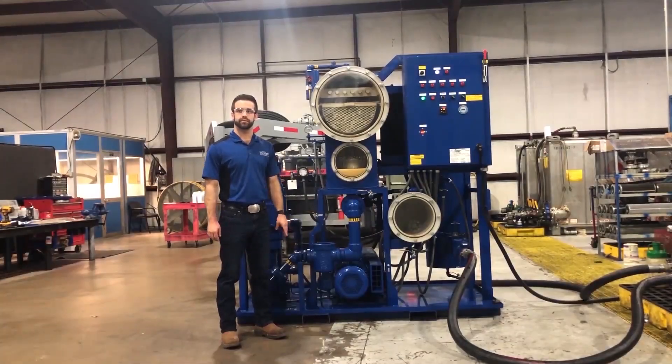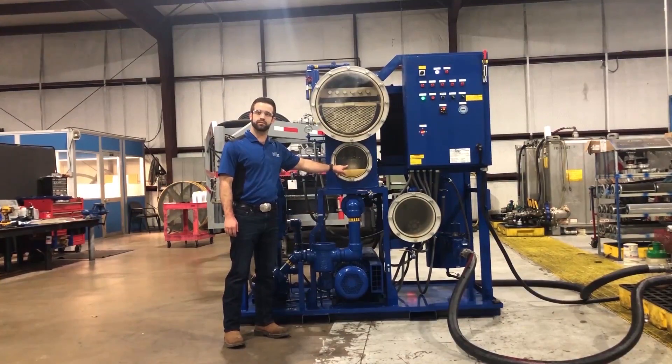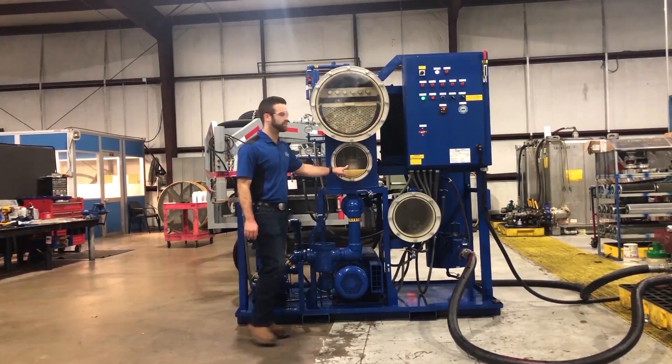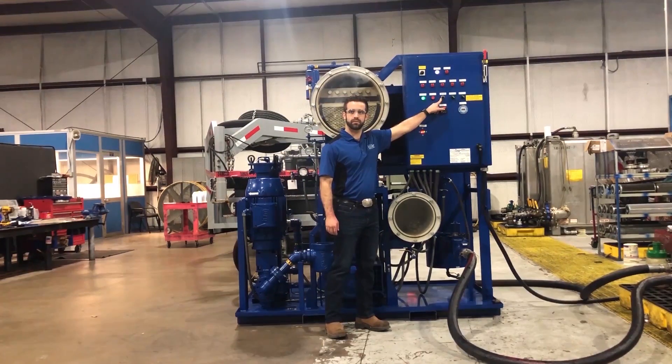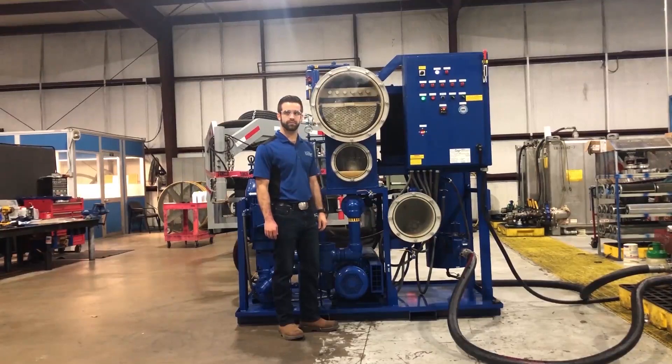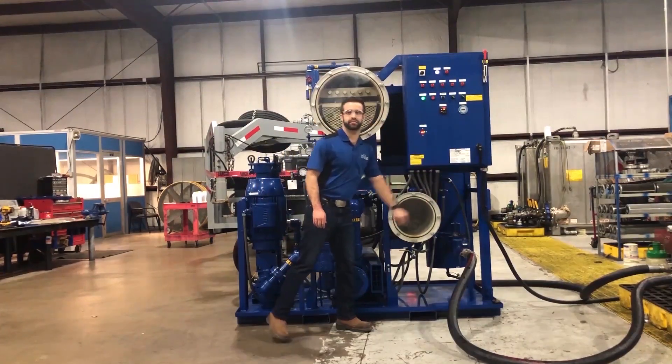The flow of oil into the vacuum chamber is regulated with a float valve assembly, which will regulate itself as needed. The flow of oil out of the vacuum chamber is regulated by a variable frequency drive that can be adjusted with the pump motor speed control knob, also known as a potentiometer. At maximum frequency, the pump will run at the flow rate specified on the system nameplate.